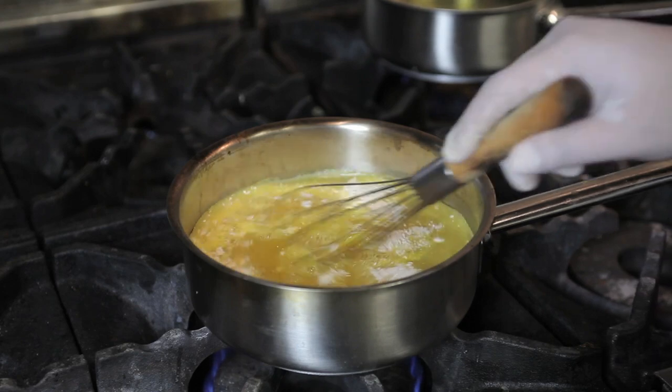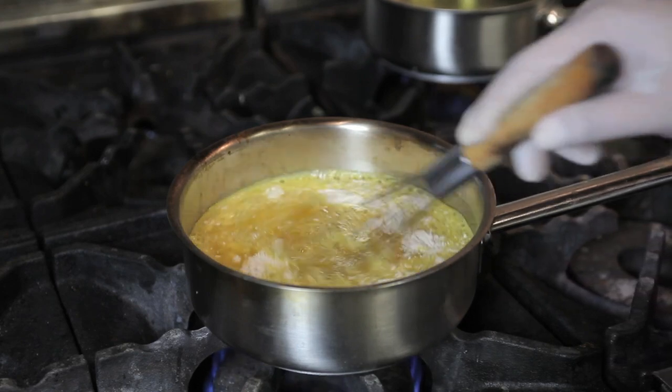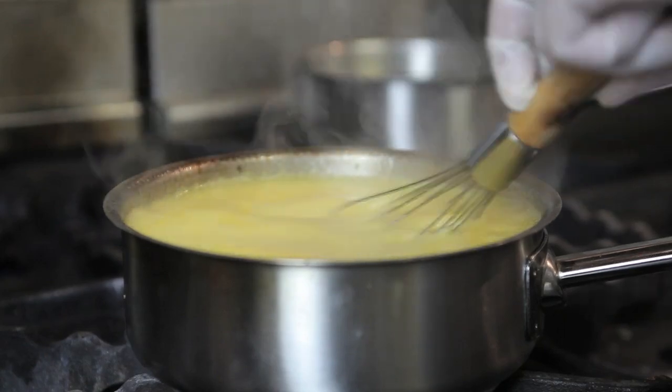Next, whisk your mixture together on high heat for about four to six minutes until the gelatin is completely dissolved and absorbed into the liquid.